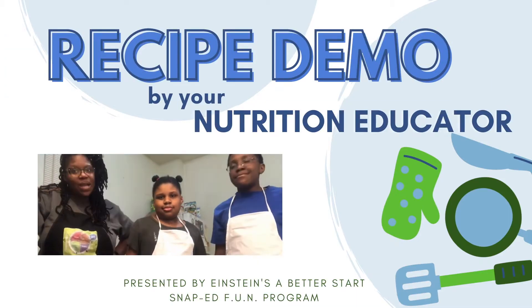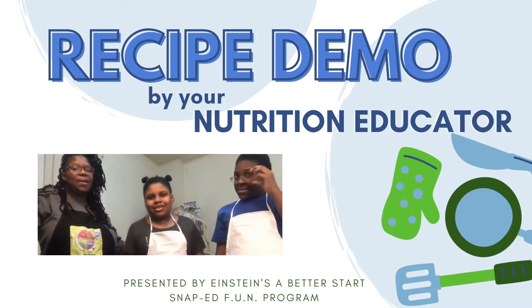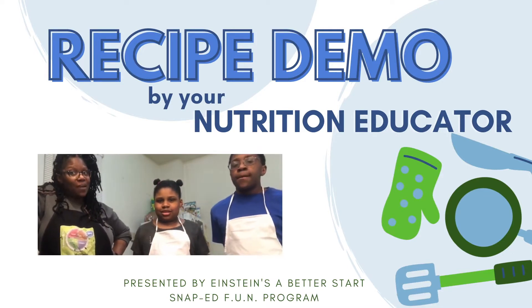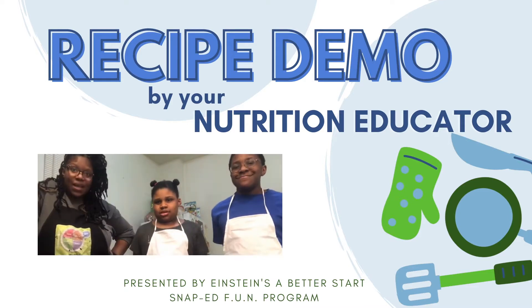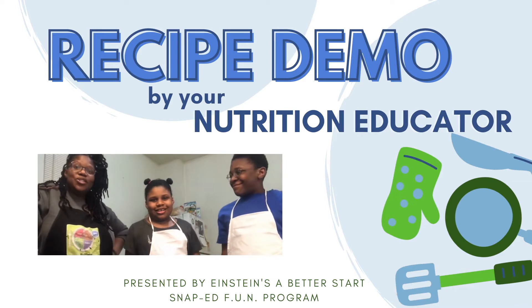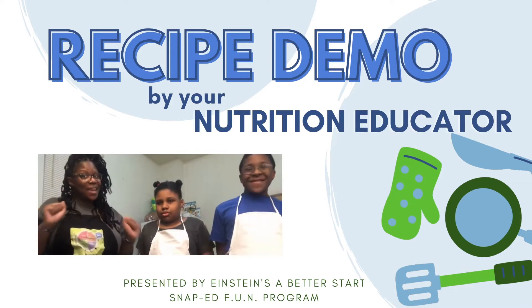Hi, my name is Ms. Tamika and I'm here with my daughter Demia and my son Demarius. We are brought to you by the Einstein Nutrition Program as well as the SNAP-Ed Program. We are going to do a video about one of my favorite favorite fruits — kiwi!